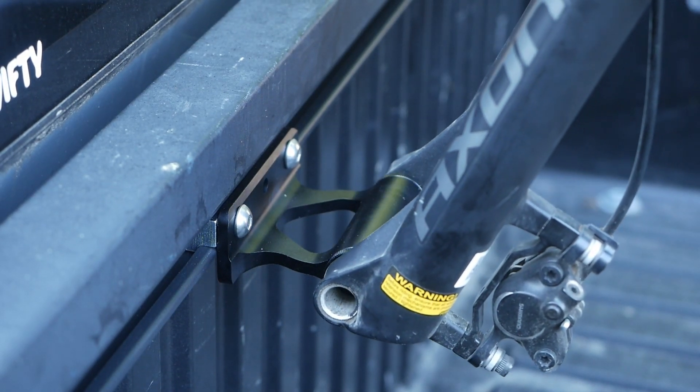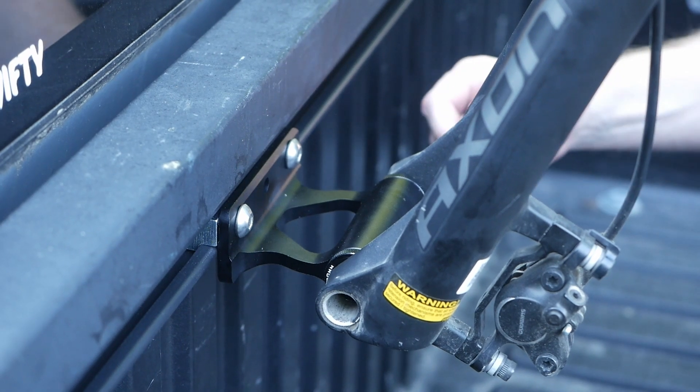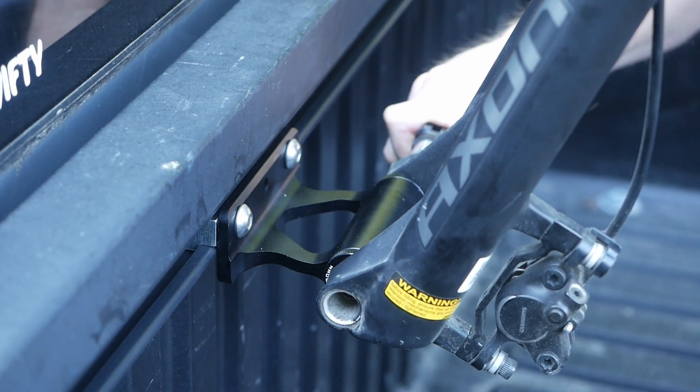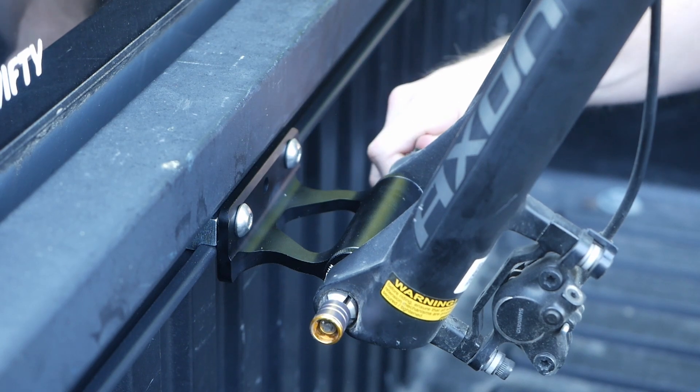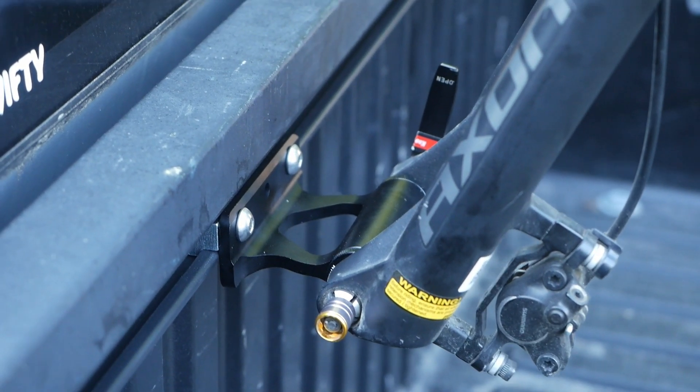Next is my bike, which uses a through axle. This felt a little sloppier than the first one, as the through axle kept hanging up on the inside part of the adapters. Still got it to work though. And upon video review, it appears I might need to tighten those bolts down a little bit more.